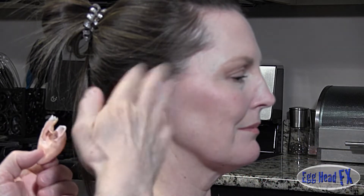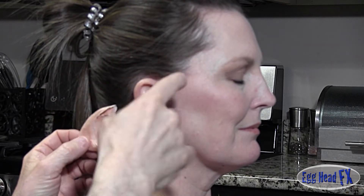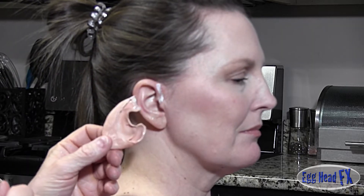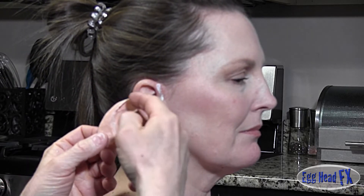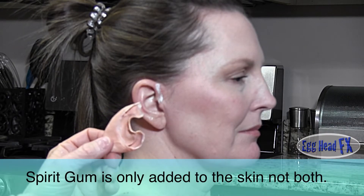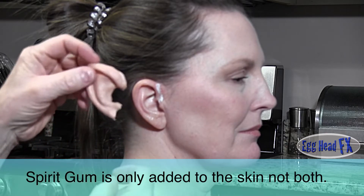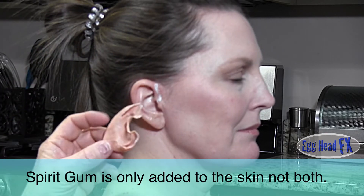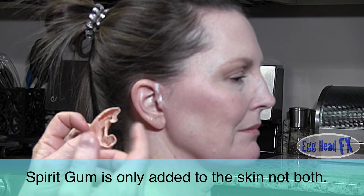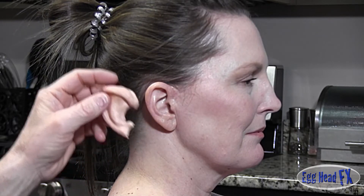Then we're going to let these dry — you can use a blow dryer if you want, or just wave your hand on it. When the glue turns clear, you know that it's tacky. Pros-Aid is a contact adhesive, which means you put glue on both surfaces, wait for them to dry, they turn clear, then they're tacky and you can stick them on. If you stick them on while they're still wet, they just won't stick and you won't get a good adhesion.